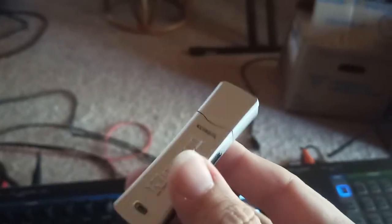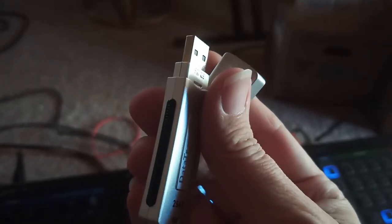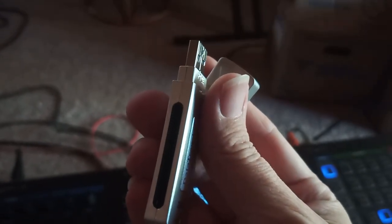Now you need to get yourself a thumb drive — any thumb drive will work just fine. Stick it into your computer and copy over the SYX files that you just downloaded.